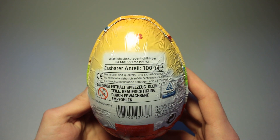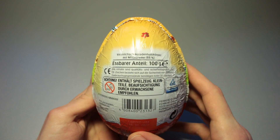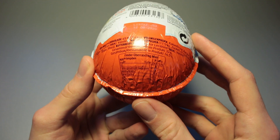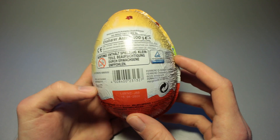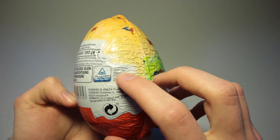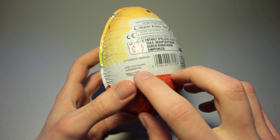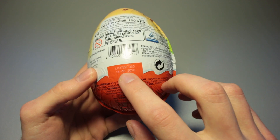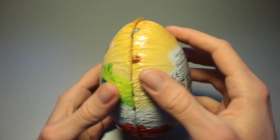Let's take a look at the back of this. We've got a hundred grams of edible content. Here is our nutrition table that you can't really read. Here is our ingredients list if you want to read that. It is certified by the TÜV for the toys in there. You should store it cool and dry and it expires on the 15th of August 2020. Yeah, Easter is all over them.